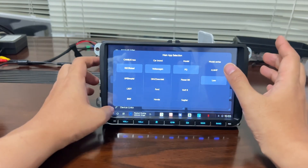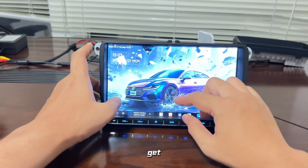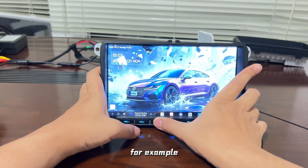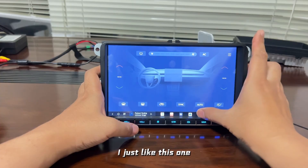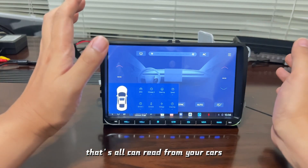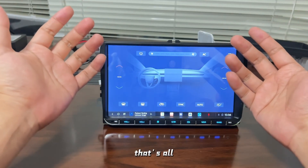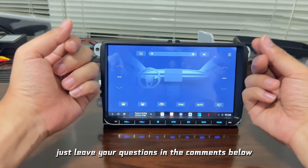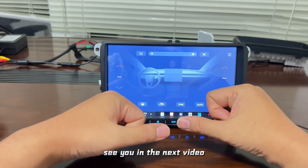After this, your car will get the right connection. For example, the air conditioner, just like this — all the information of your car can be read. That's all. If you have any questions, just leave them in the comments below. See you in the next video.